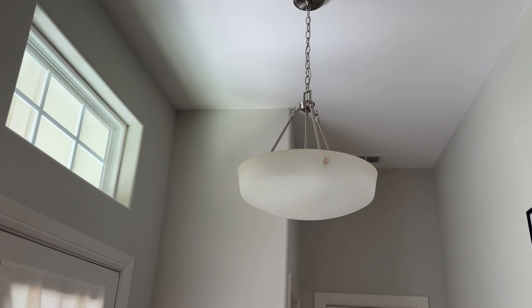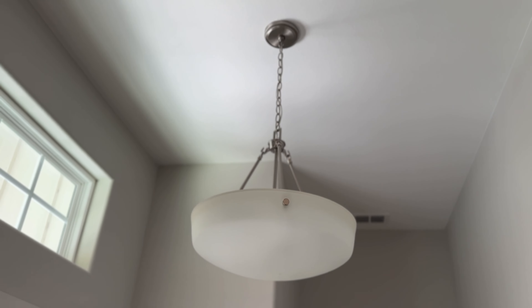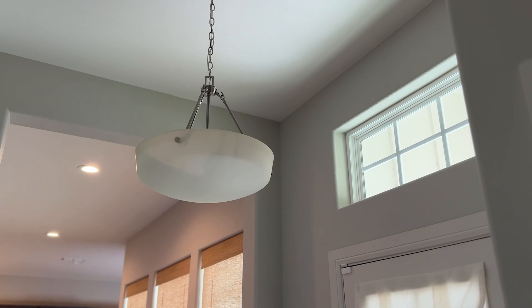Welcome back everybody to another episode of Detron Does It. Of course I am Detron and I does stuff, and this week I am changing out this old light fixture in my entryway.